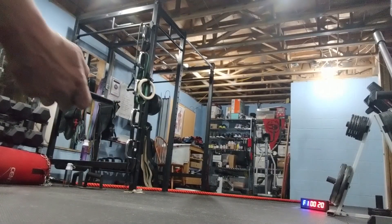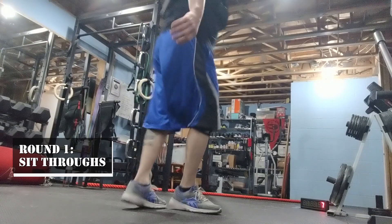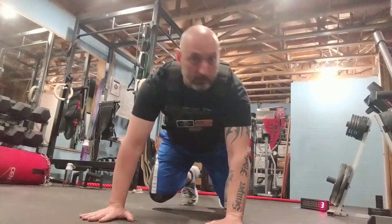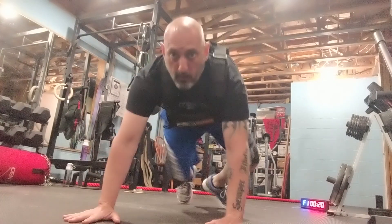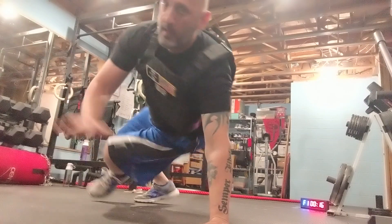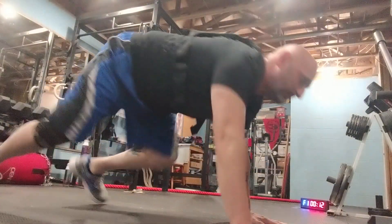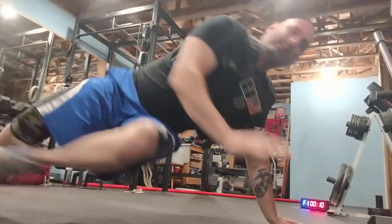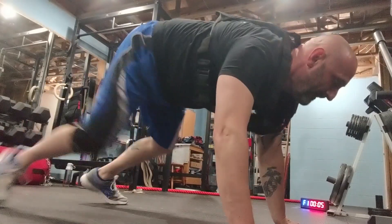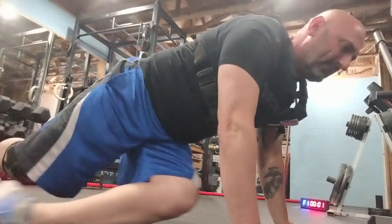Let's get busy. Here we go. 10 seconds — get down to the beast. I'll show you a couple of ways. Sit-throughs. Side view. 10 seconds. Time.